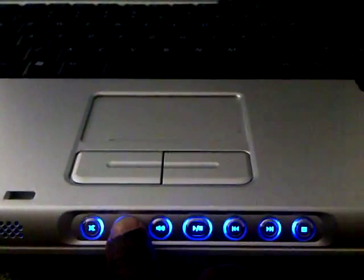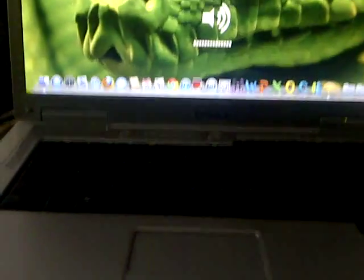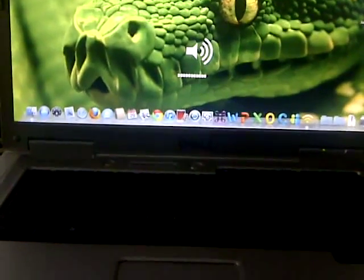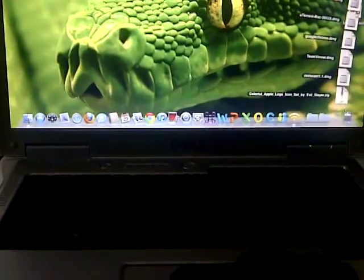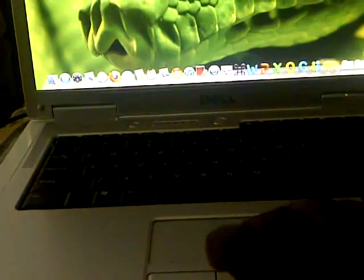There's the dedicated media buttons. Works perfectly — mute, unmute. Graphics card works perfectly. It seems to be going perfectly, Spaces enabled.